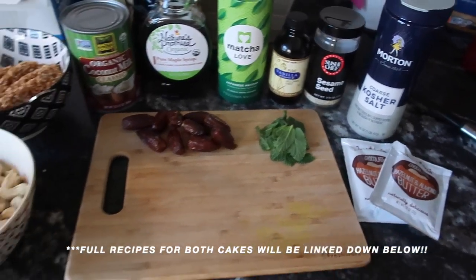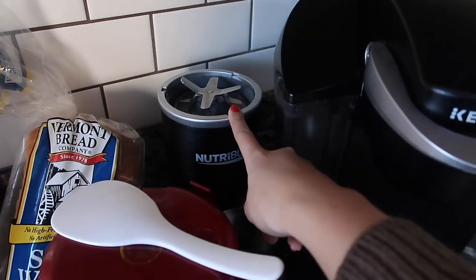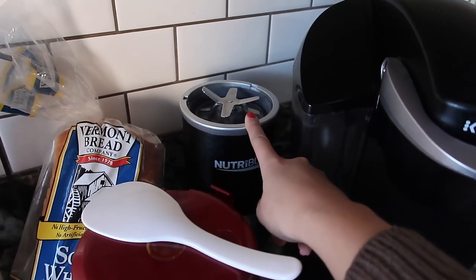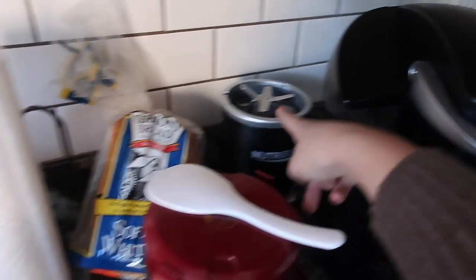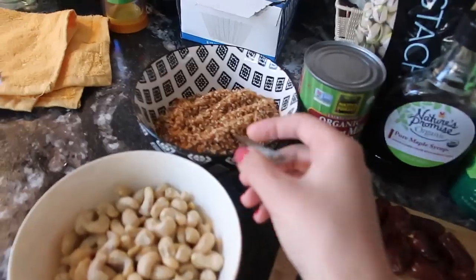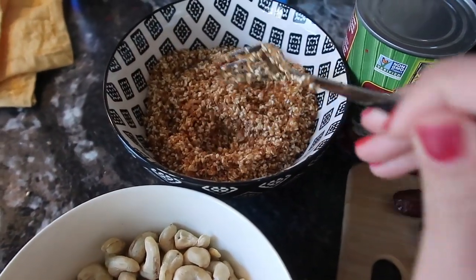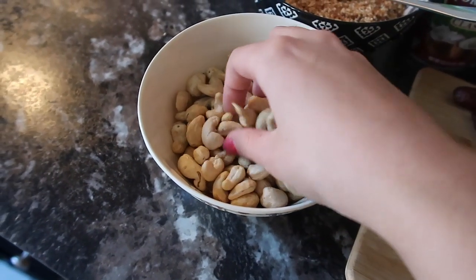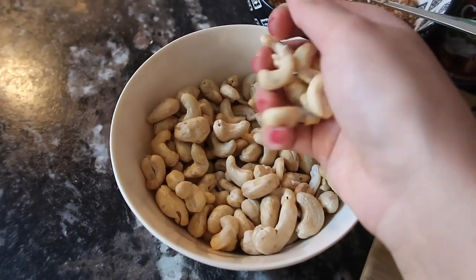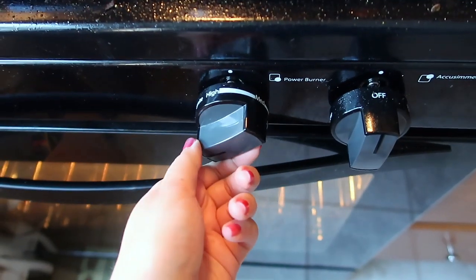These are the ingredients for the matcha cheesecake. You're going to need access to a food processor or a high-speed blender, which will take care of the crust and the filling. We've already toasted the coconut flakes and sesame seeds. Our first step is going to be to boil the cashews and soften them up, since right now they're just raw.